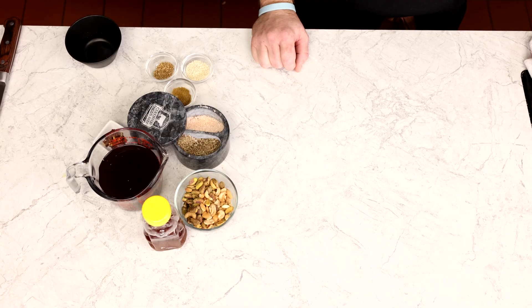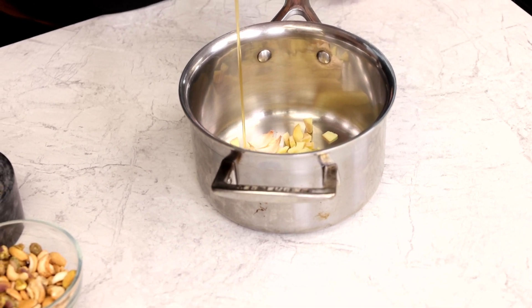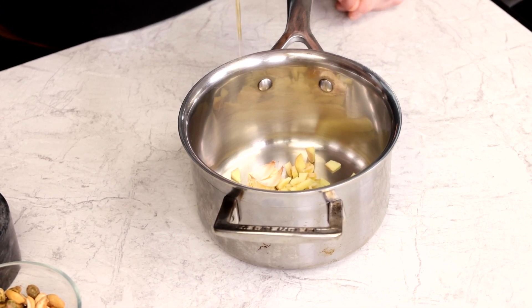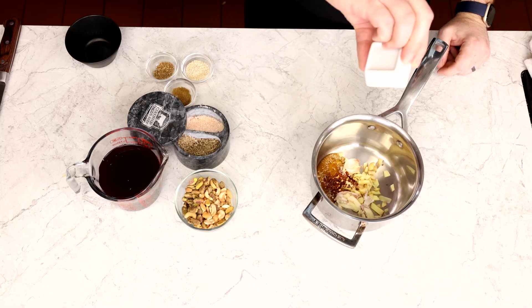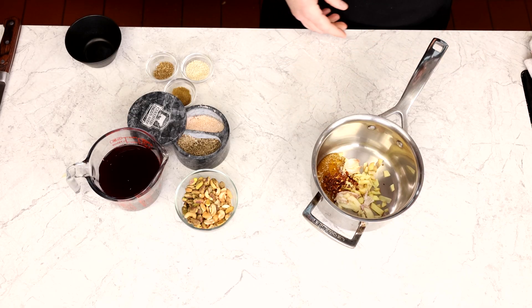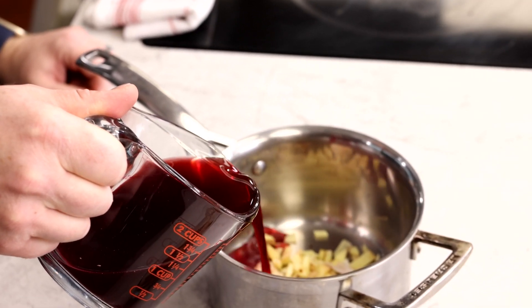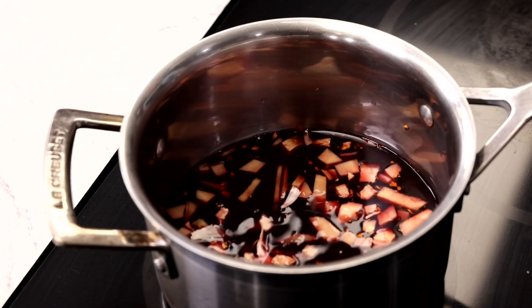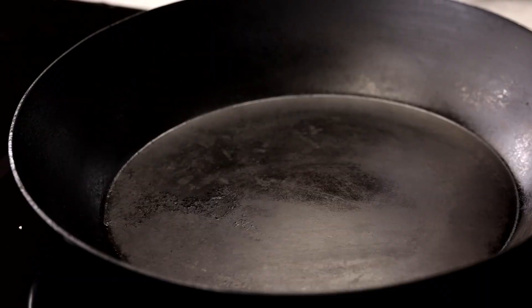While the short ribs are in the oven, we can finish preparing our glaze and dukkah. In the saucepan with the ginger and garlic, we'll add a quarter cup of honey — go ahead and just eyeball that one. A half teaspoon of red pepper flakes and one and a half cups of pomegranate juice. The pomegranate juice has a nice acidity which helps cut through the richness of the short rib. Bring to a simmer and allow to reduce. While it simmers, all the flavors will infuse and it will thicken to a nice sticky glaze.